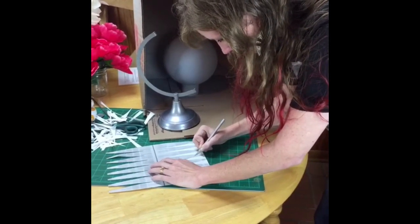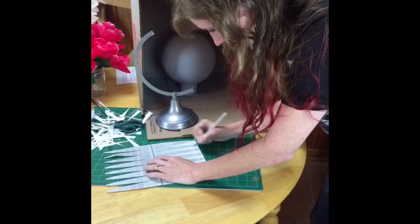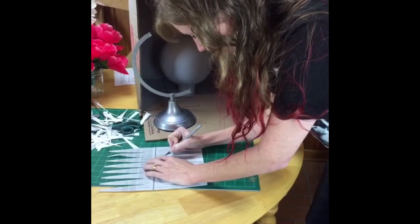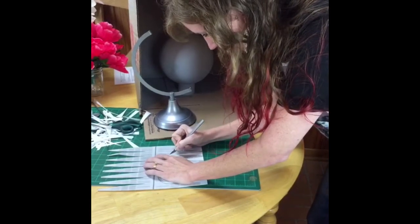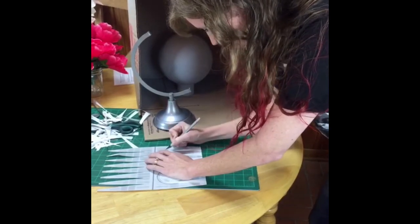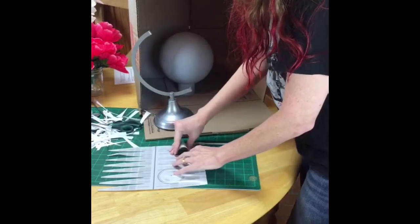I love doing these videos here at Hometalk because we do it start to finish — you see the entire process and exactly how long it takes. This is a pretty quick craft and you get to see the payout at the end. There's really no downtime — as my husband said, we're either painting or cutting, and they finish at about the same time.